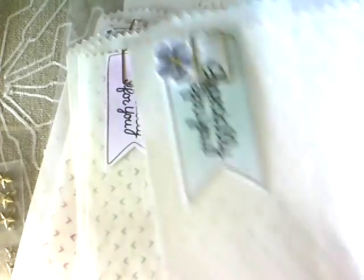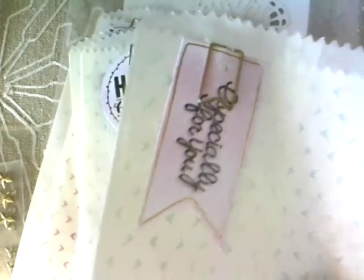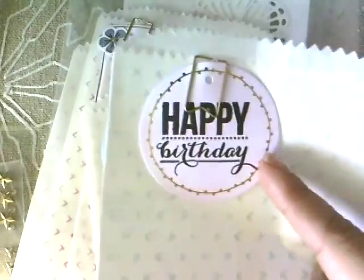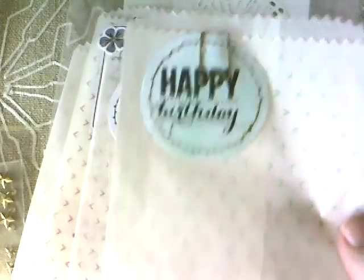The tags came with the kit and we used the brayer to color them up. This one I did in green, and that flower is a Waffle Flower set she used to coordinate. I had extras, so I fussy cut it and stuck it on the tag — you can decorate the bag more if you want. It also came with paper clips. This opposite one has a pink tag, and then there's another tag where she used a different stamp to give variety.